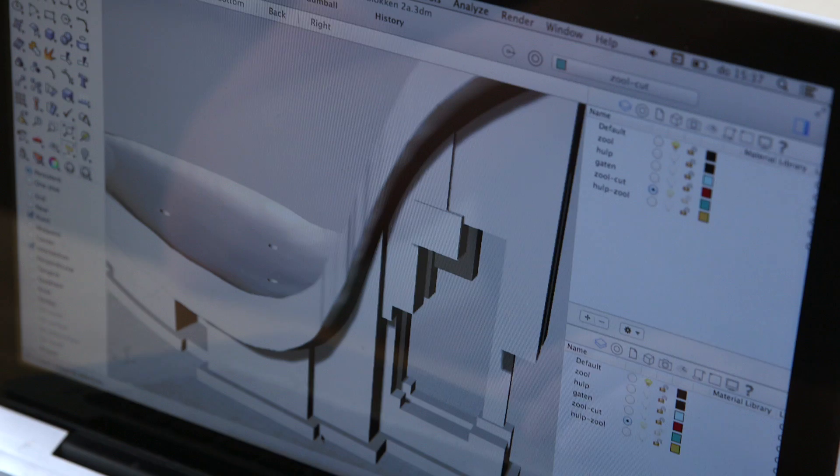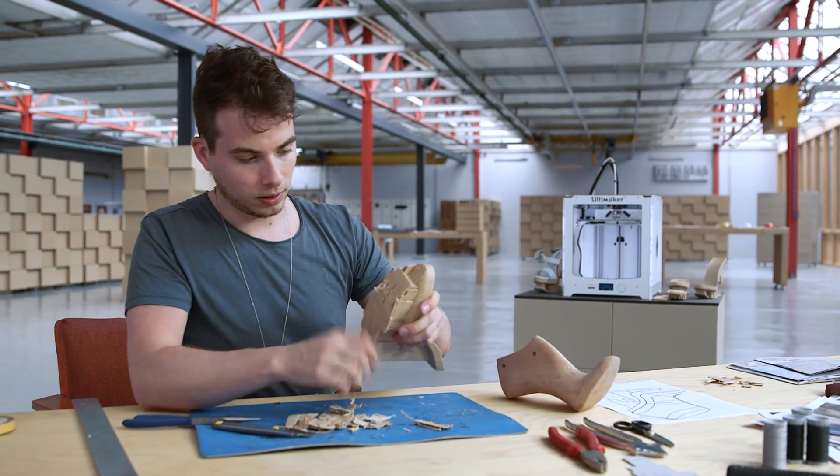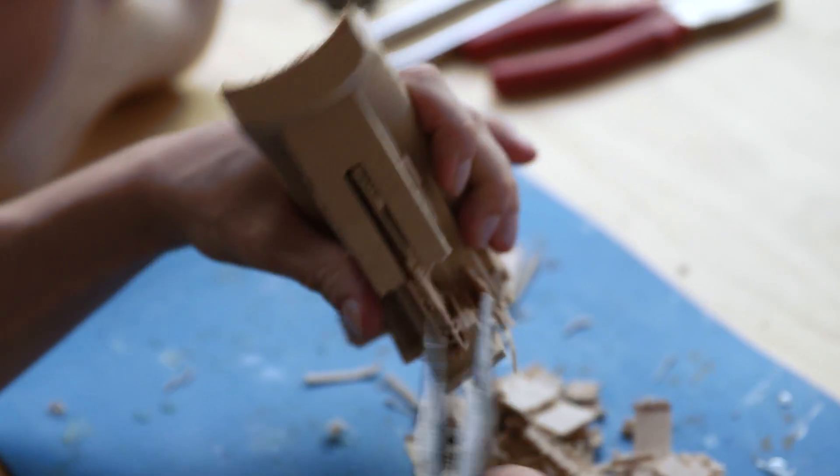I made my designs for the Ultimaker and it was printable on the Ultimaker, also on the dimensions, and the next step was finding the right material.